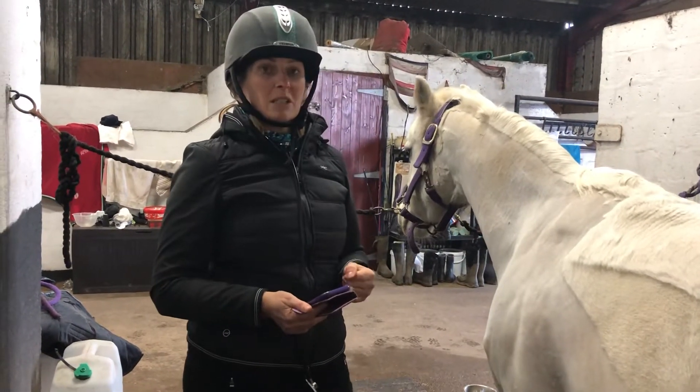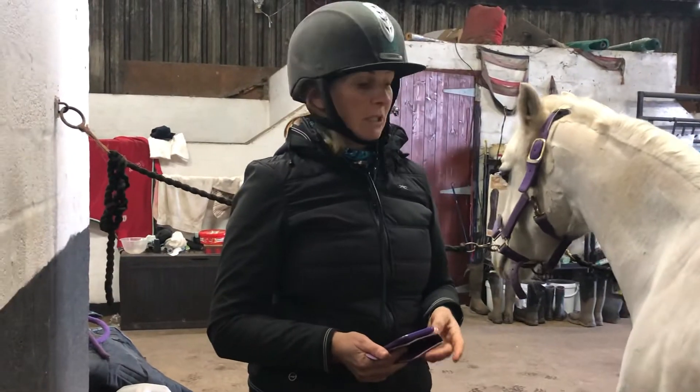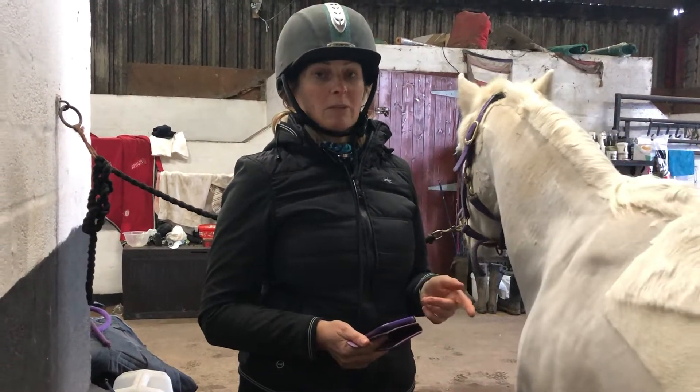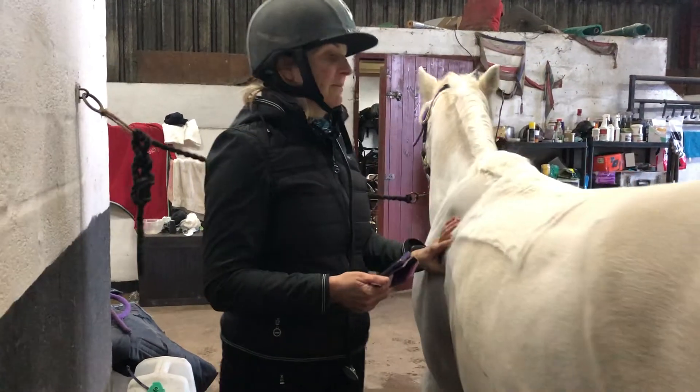The horse's pulse rate is 36 to 44 beats per minute. What we do is we time 15 seconds, count how many beats there are in 15 seconds, and then times it by four.